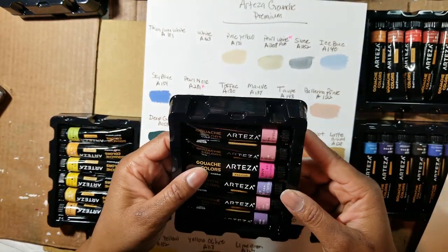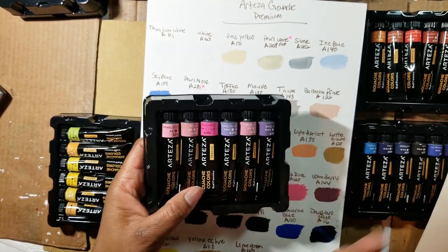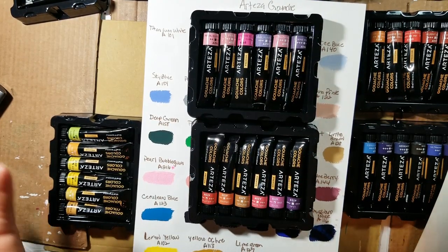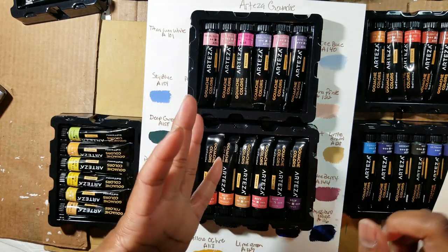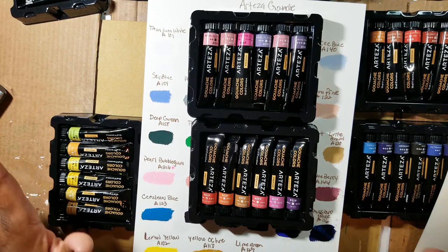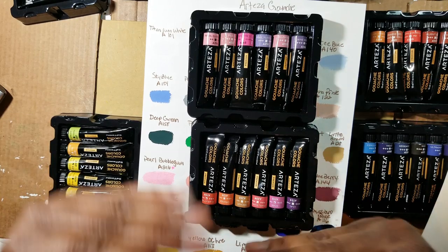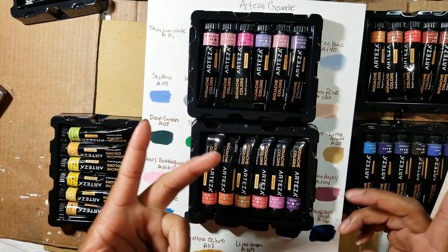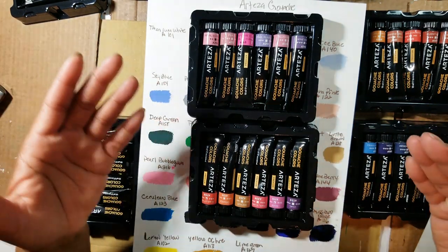Right now, the gouache colors on the Arteza website are $49.99 for the 60-piece set. Don't feel like you need to have all this paint — they just sent these to me for free. However, they do have smaller packs — I think a 12-pack and a 24-pack — so if you don't do a lot of mixed media or painting, start with something smaller and graduate up. Know that the prices do fluctuate on their website. They can also be bought on Amazon, but you don't get the extra 10% discount — that's only on the Arteza website.